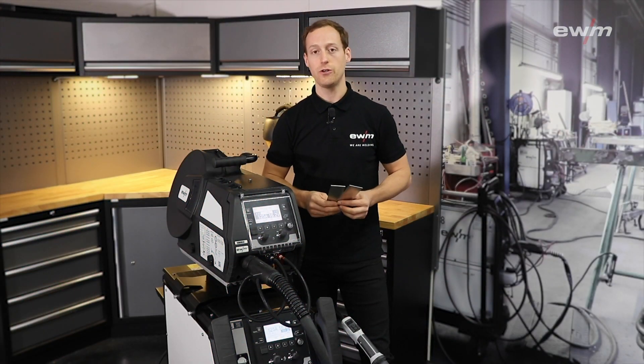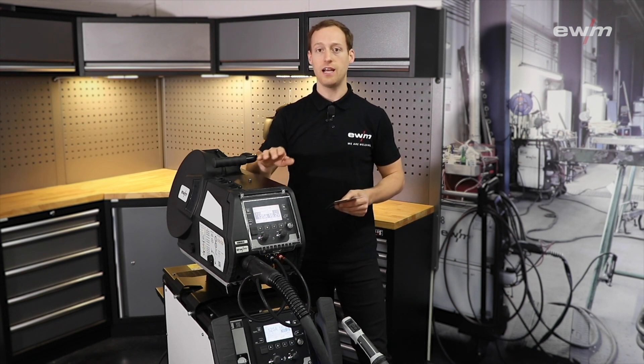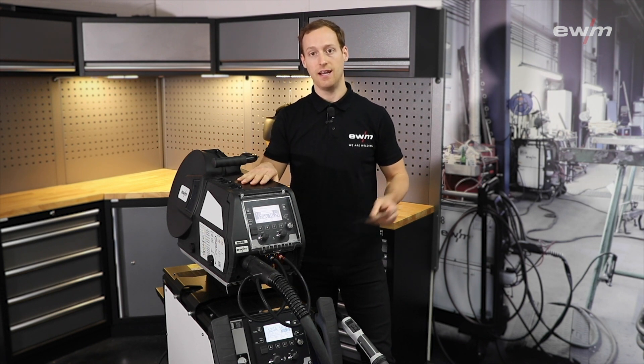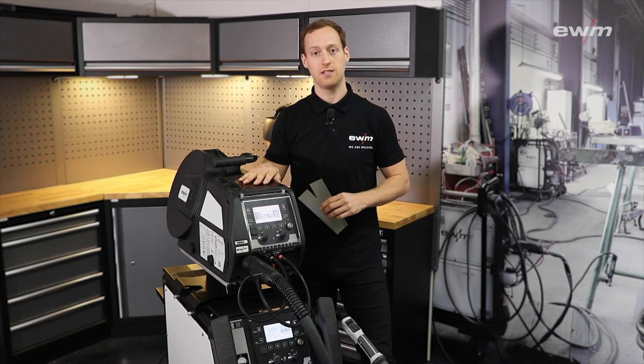Before I show you the advantages and applications of the AC arc pulse welding process, I would like to introduce you to the Titan XQ 400 AC pulse, and then I want to show you what happens inside the AC arc pulse welding process.